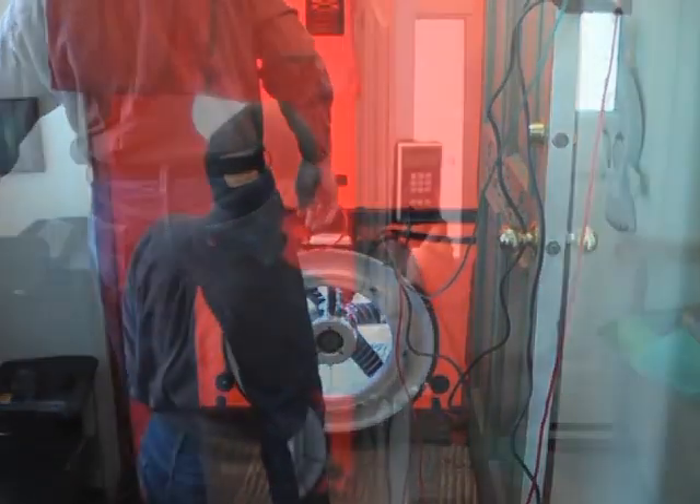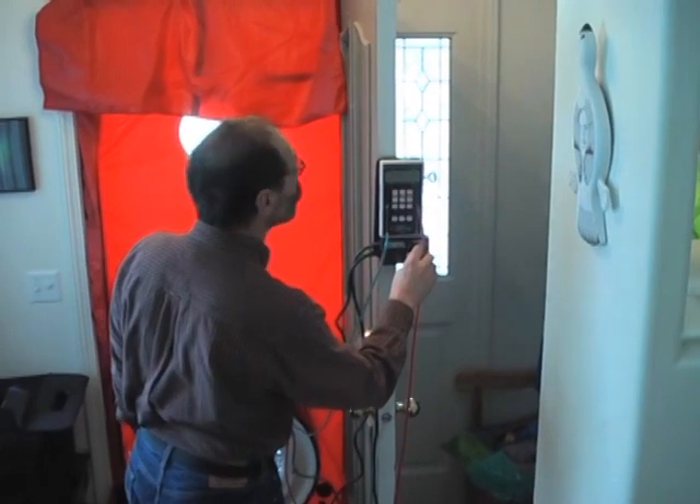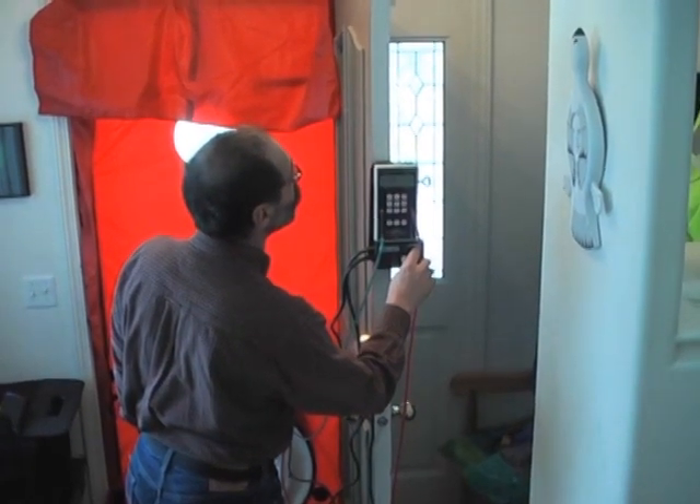I will introduce two methods for conducting a single point test. For each method, use the adjusted baseline pressure feature of the DG700.